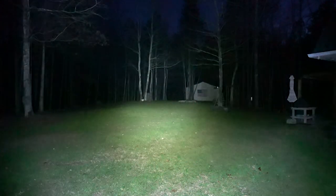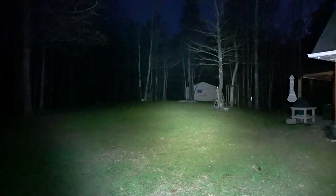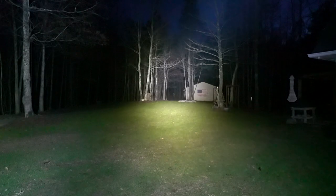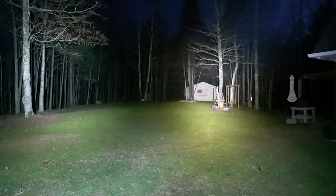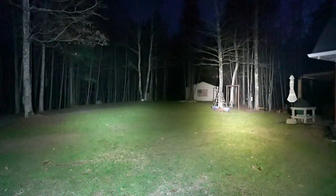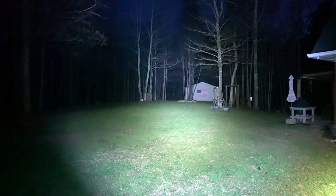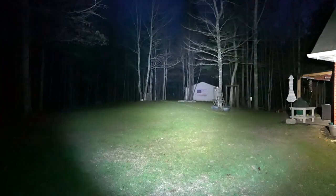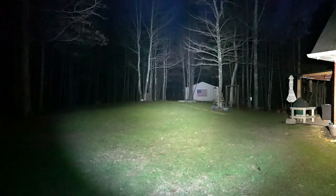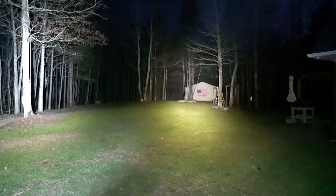Moving the Acebeam off to the side — here is the Thrunite. Right away you can see the Thrunite is a much cooler tone. Bringing the Acebeam back in, you can see it's a lot warmer. The Thrunite does not light up those steel targets back there nearly as well. Both have a pretty comparable spill size, though the Thrunite's is a little smaller. Bringing in the Klarus — it's pretty bright. The Klarus is much more of a thrower; you can see those targets more easily, though still not quite as well as with the Acebeam.